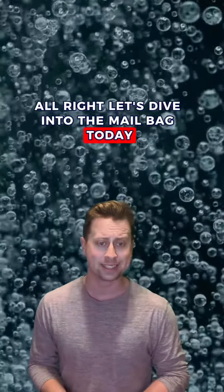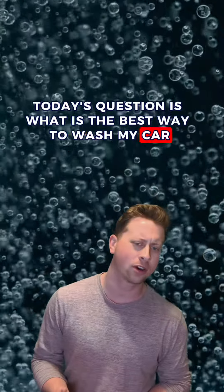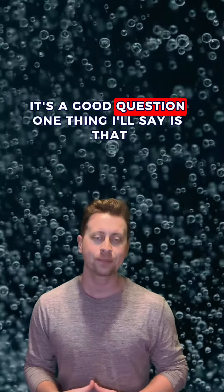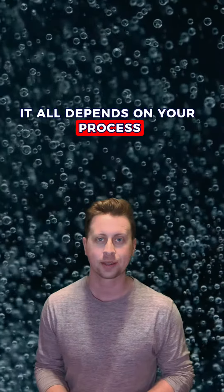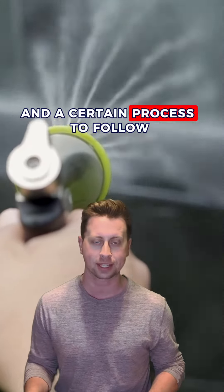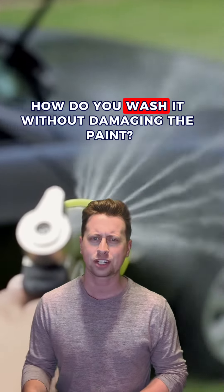Alright, let's dive into the mailbag today. Today's question is: what is the best way to wash my car without damaging the paint? It's a good question. One thing I'll say is that it all depends on your process — that's probably the most important thing. There are products you need to use and a certain process to follow. So let's say you have a filthy car covered in mud. How do you wash it without damaging the paint?